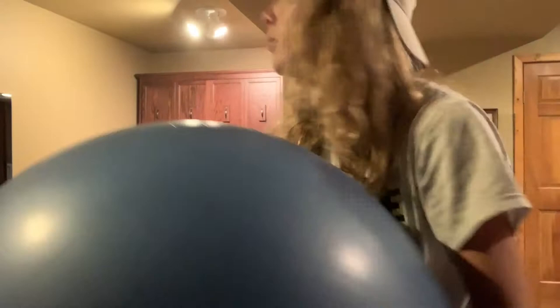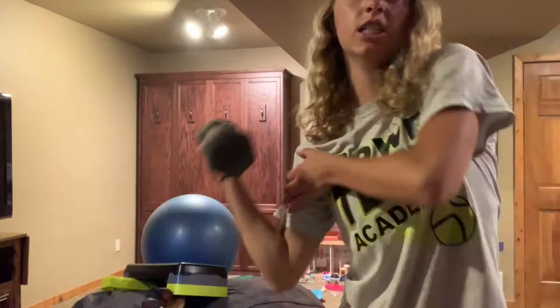Next, we are going to put this exercise ball. It doesn't add much weight, but it adds a lot of flavor. A duck for you waterfowl people out there. 10 pound weight.